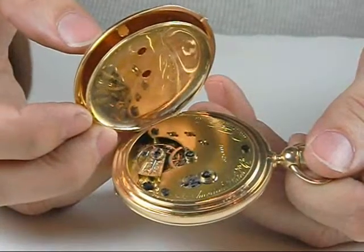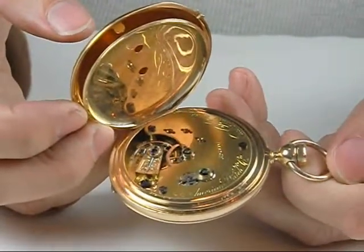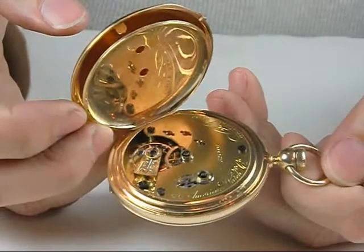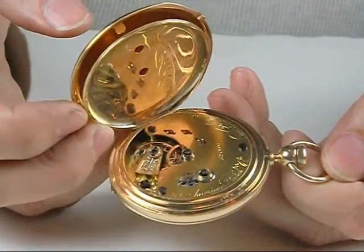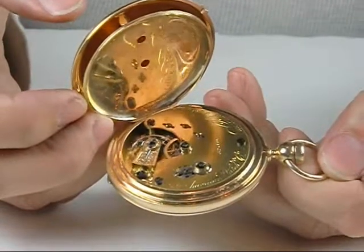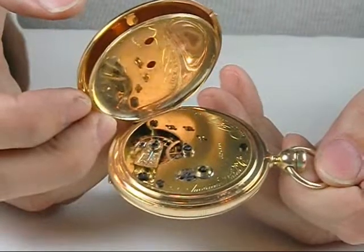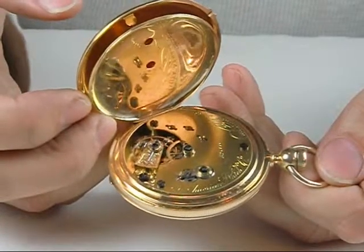Dave Searles here from Jones and Horan auction team. Another great American watch for our April 28th sale to be held at the Radisson Manchester is this 20-size Nashua, serial number 119, actually finished at the American Watch Company in Waltham, Massachusetts.